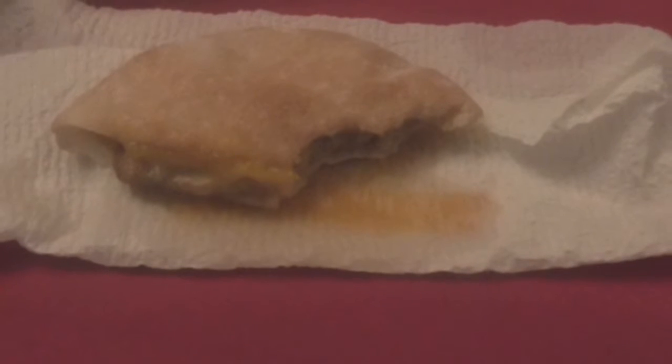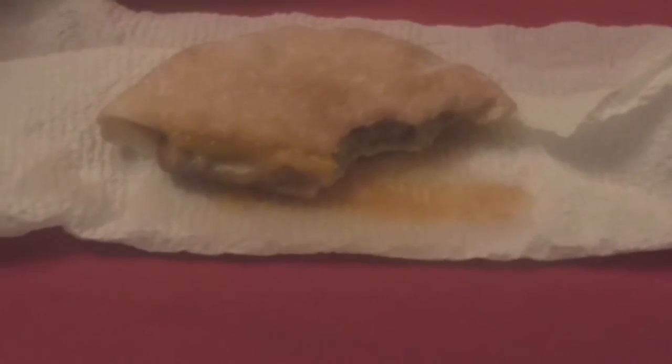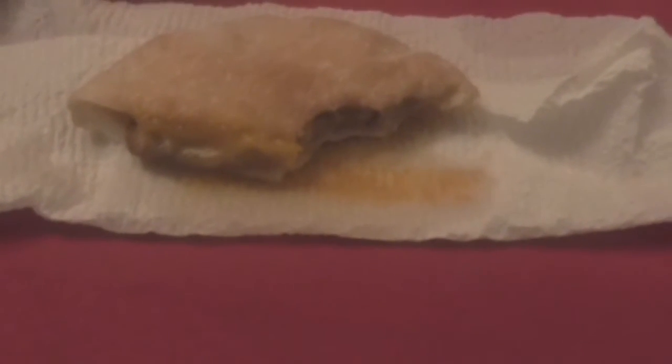For a dollar, it's pretty good. I actually like the taste of the sausage better than some of these fast food chains. I haven't had a McDonald's sausage biscuit in I don't know how many years, but I know I never liked the squishy sausage that they had. This is pretty good — this is okay.